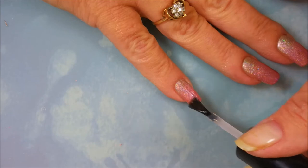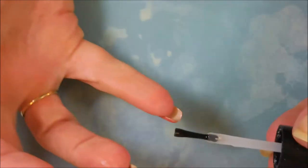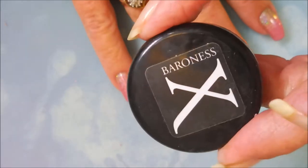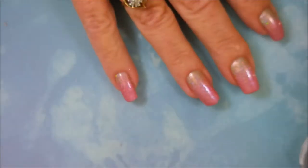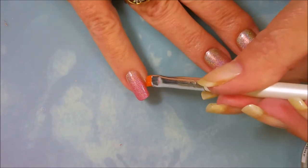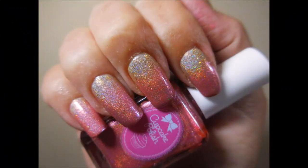I'm gonna top this off with some Posh Top Coat to make that gradient smooth out, seal it all in, and get it to dry down so we can do some stamping. I'm using my Baroness X cuticle balm with a little elf brush, going around the edges to clean up and make it not look so dry.